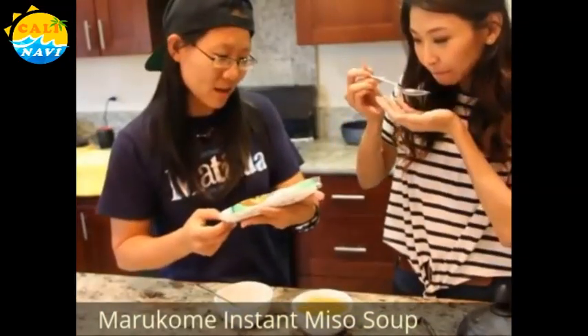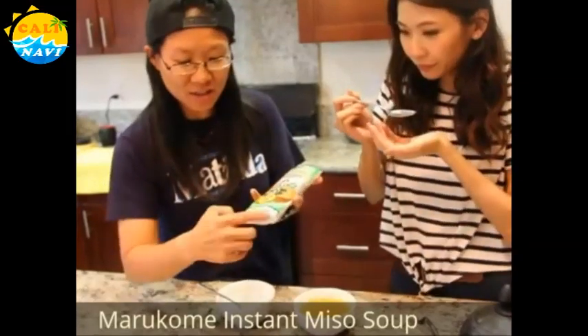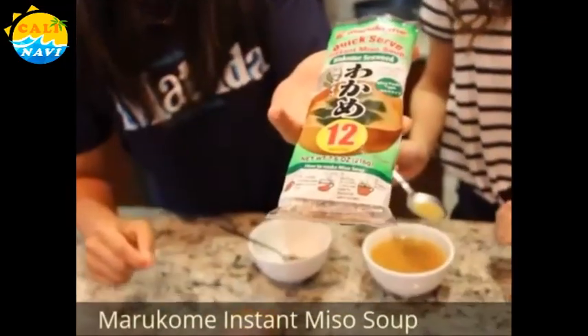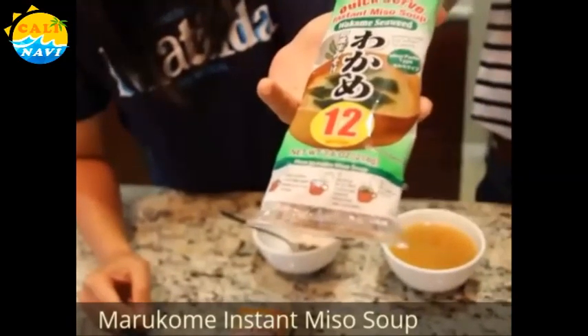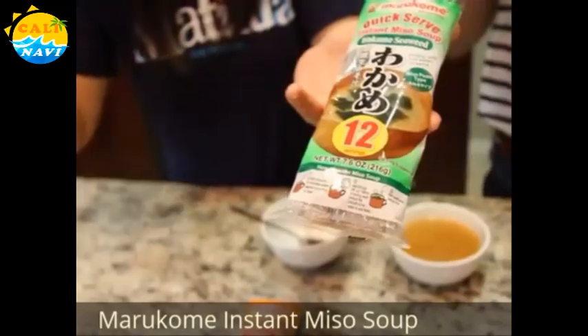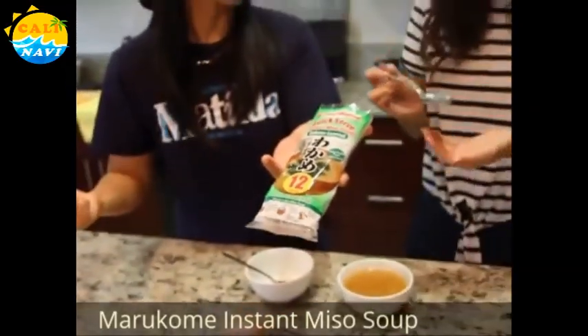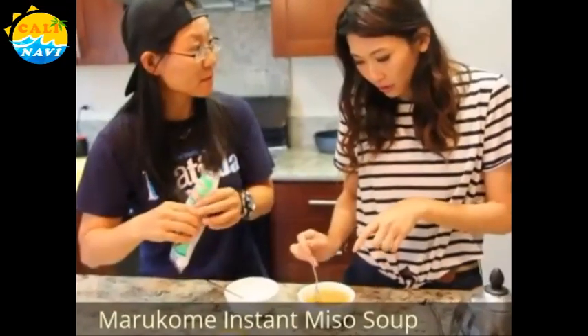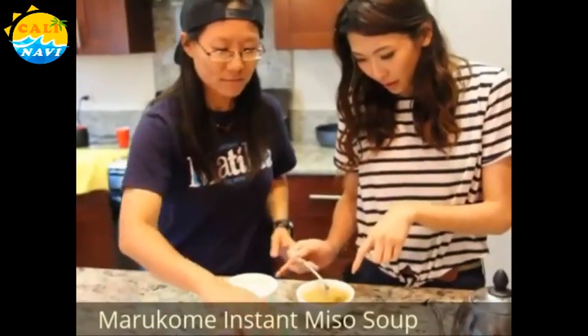This brand is Marukome. It actually comes with very clear English instructions. Because sometimes you go down the aisle and you see all these things in different languages and you get scared and you don't want to try it.